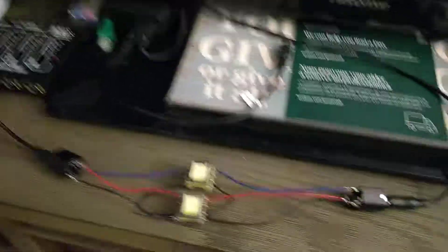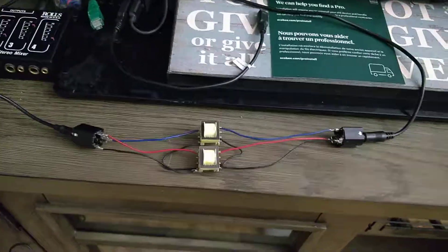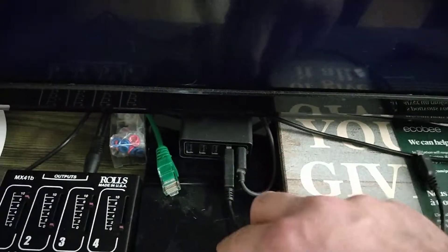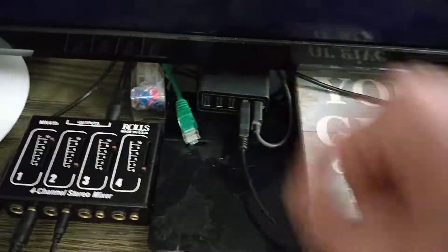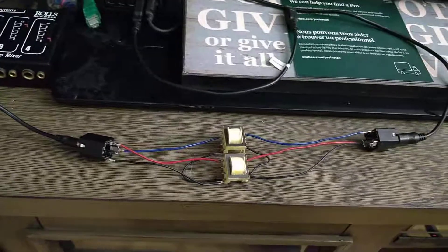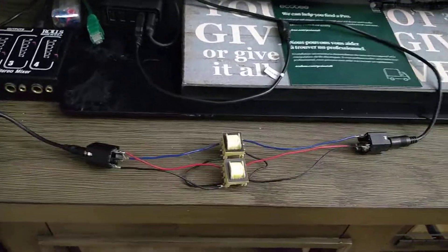I was having a ground loop — a 60Hz hum kind of thing — due to, I believe, the Anchor power supply connecting the grounds together here, and then the grounds are getting connected there. So there is a loop.